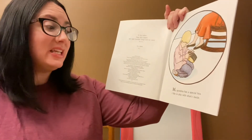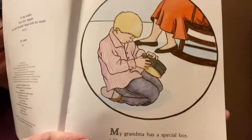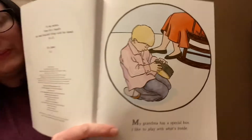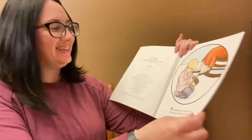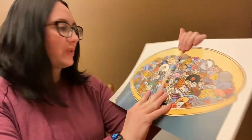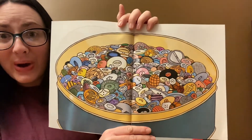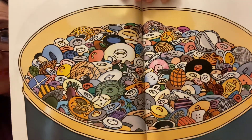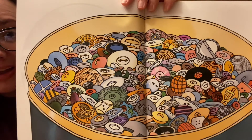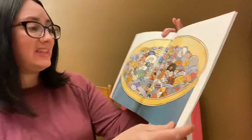My grandma has a special box. I like to play with what's inside. What do you think's inside? What do you think it could be? Look at all those buttons! Wow! There's some really cool ones in there.